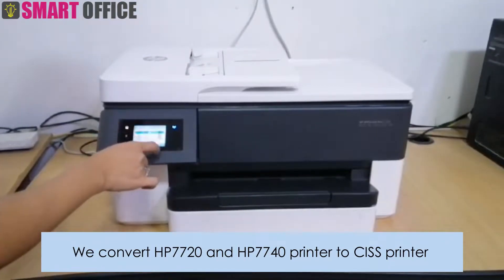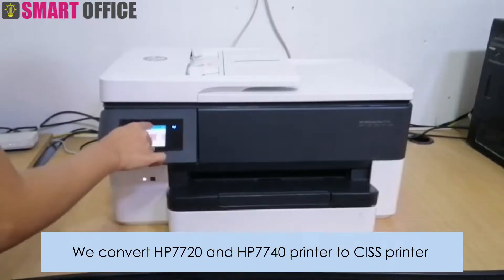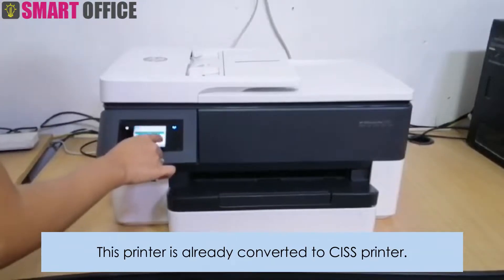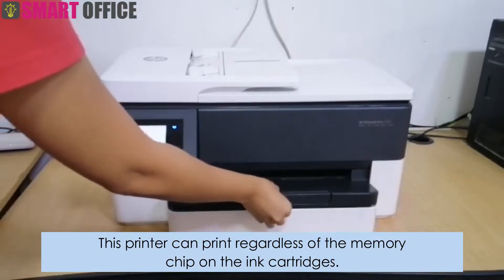We convert HP 7720 and HP 7740 printers to CISS printers. This printer is already converted to a CISS printer. This printer can print regardless of the memory chip on the ink cartridges.